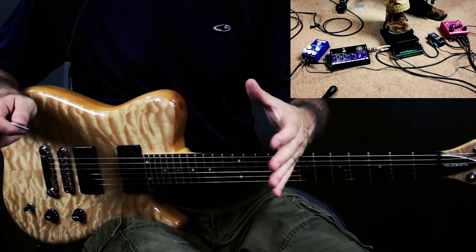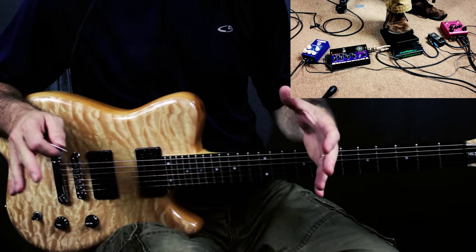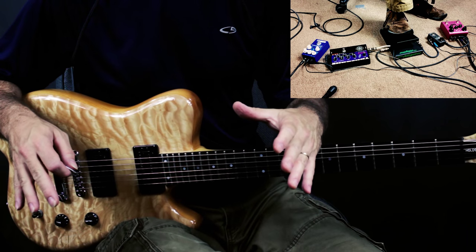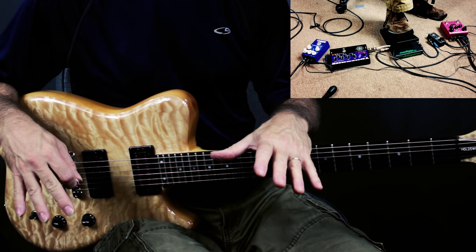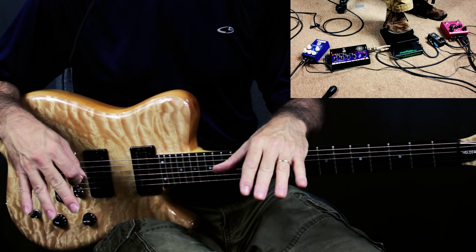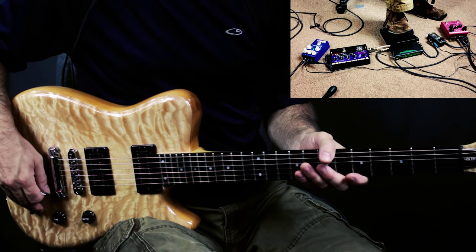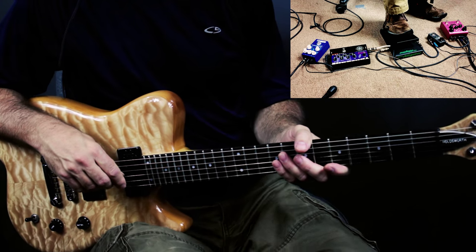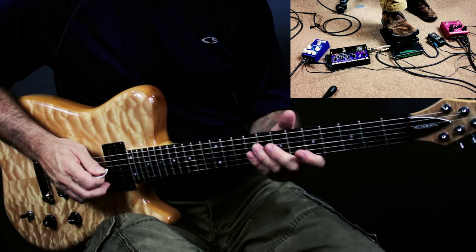So those are the basic components for the sound. Let me put it all together and let's hear what it sounds like. I'm going to be using the volume pedal to kind of chop off the attack of the string. I'm going to start on the bridge pickup with the tone control on about two. Here we go.